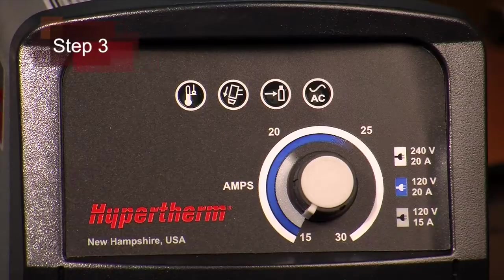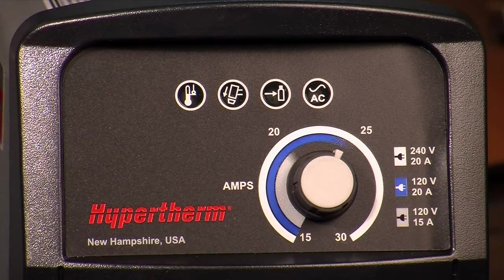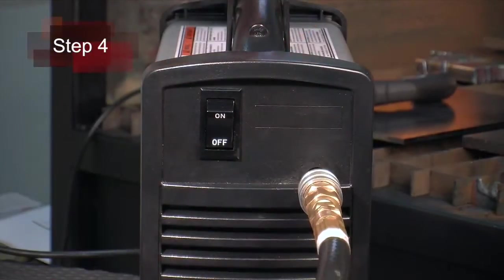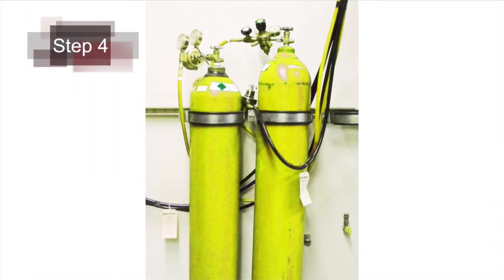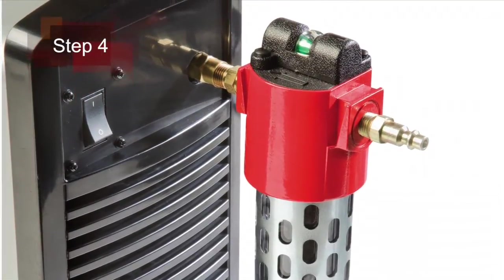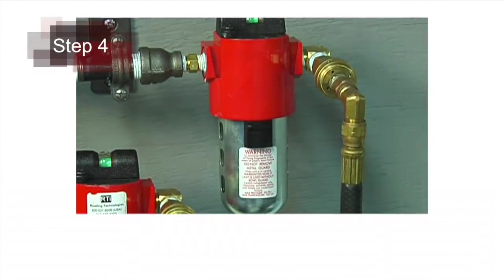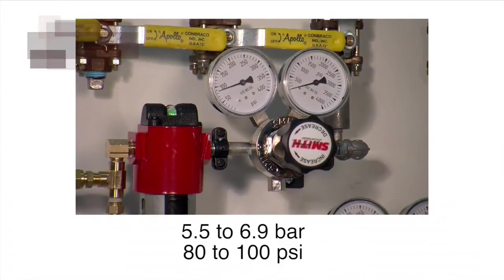Third, adjust the amperage knob to the appropriate output based on the incoming power and breaker size. Fourth, pull back the quick release collar on the gas hose and connect it to the quick disconnect fitting. If the fitting does not match the hose collar, then install the proper fitting. The gas can be bottled nitrogen, bottled air or compressed air. Air should be filtered to remove all dirt, water and oil because contaminants can damage the power supply, torch and consumable parts. The recommended inlet pressure is 5.5 to 6.9 bar or 80 to 100 psi.